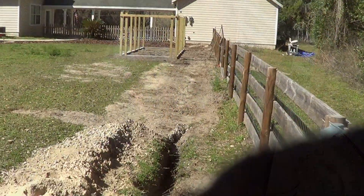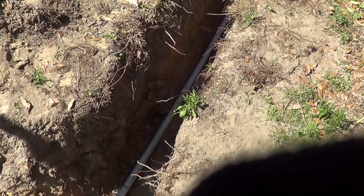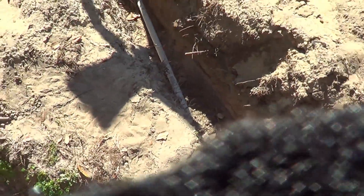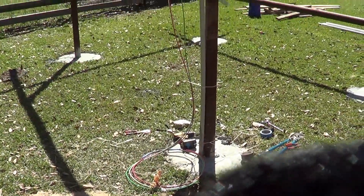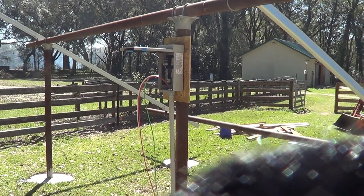Got it all the way from my power panel, in the conduit, through the cement, into the combiner box. I just gotta wire that up.